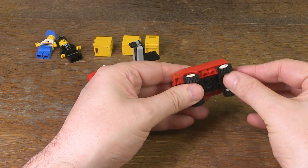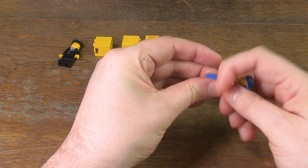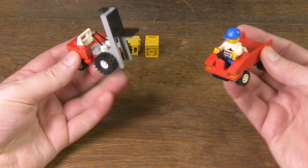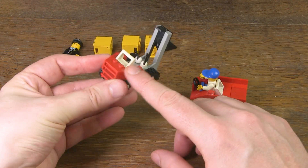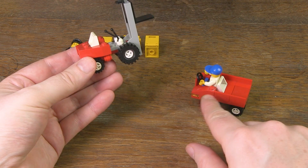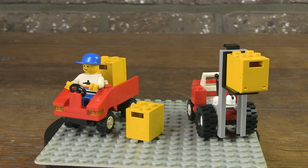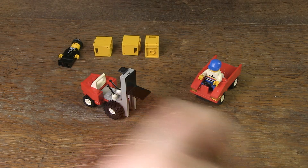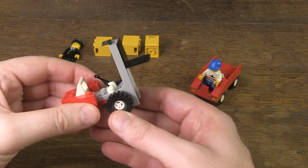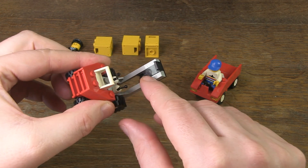The two small vehicles are easy to build and do not contain that many parts, but I do like the design. There are some slope bricks incorporated which give them a nicer look. I also think the colours are well chosen — the red goes well with the yellow of the goods, and also with the white of the aircraft. What I consider positive is that grey has been chosen as an accent for the forklift, and I am not used to that, especially with this part.